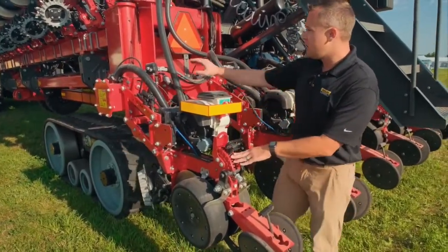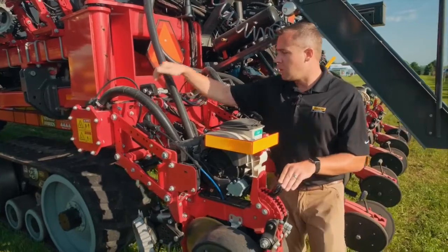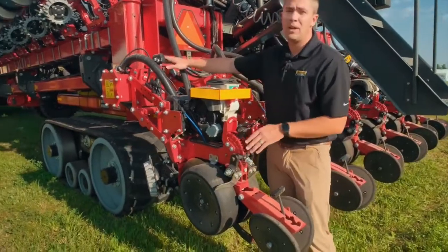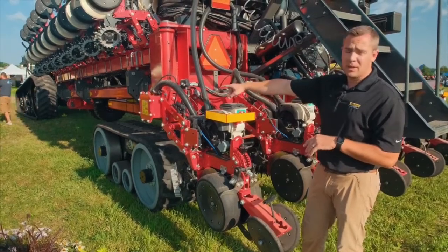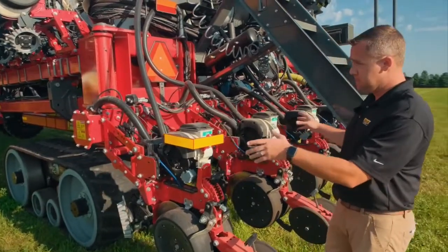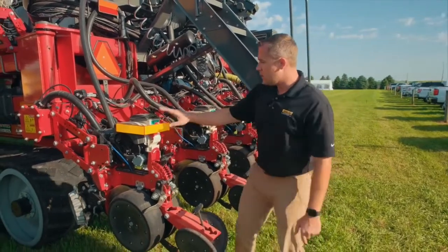Tied into depth, you need a Delta Force system to keep your row unit at depth. What Delta Force does is measure a weight pin off your gauge wheel. You set in the cab what weight you want carried on those gauge wheels, and that cylinder there adjusts to keep it consistent across the whole planter. When you look at a 24-row planter, you're actually looking at 24 individual planters — that's a huge benefit.